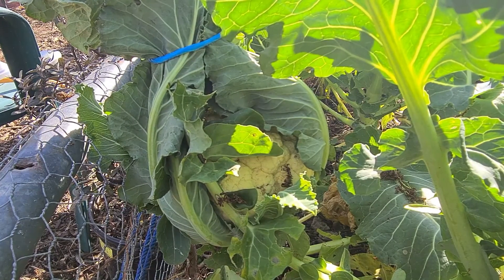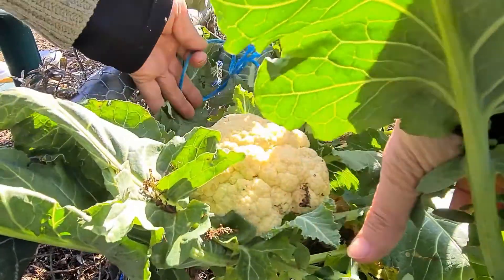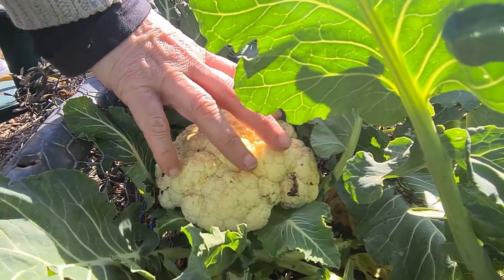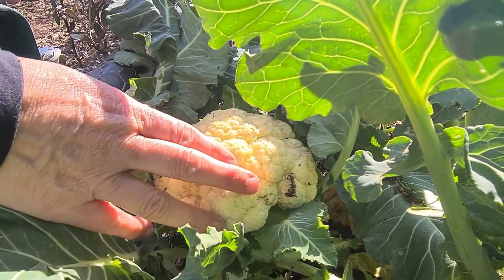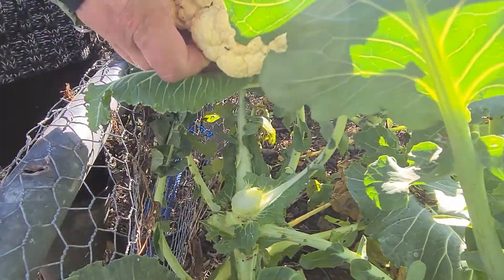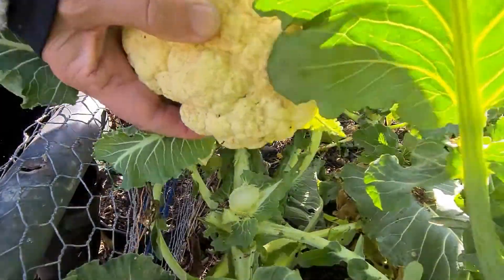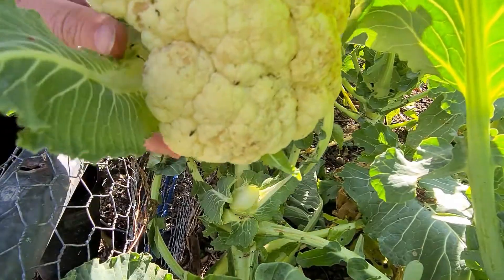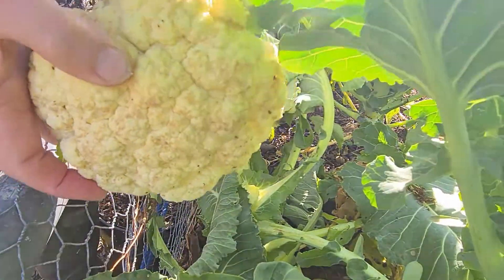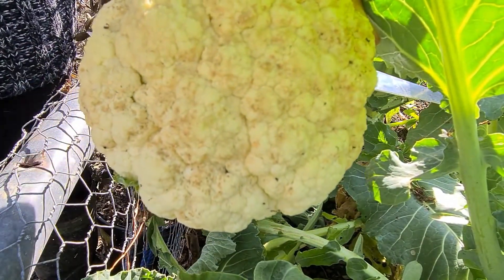Now as you can see I've got a string tied around this cauliflower, which I'm just going to untie — that helps it get to a decent size, and that'll do for me. It's got a couple of leaves and bits on it but that's okay. I'm going to reach in here and cut the cauliflower, and that's going to be our cauliflower for our dish today. I've also got an onion inside that I've harvested — one of my last onions — already chopped up. So let's go inside and turn it into a lovely dish.